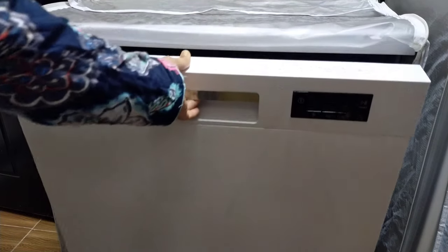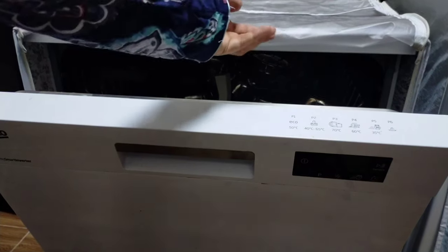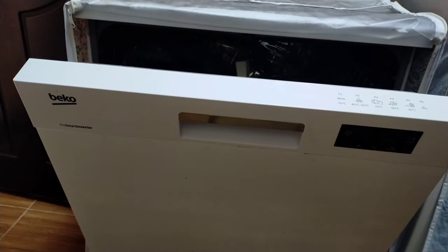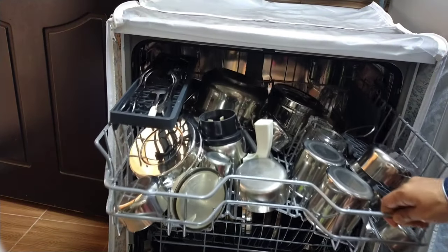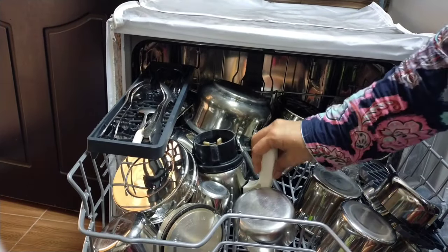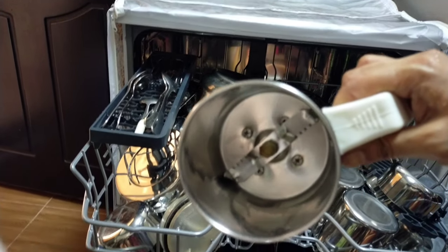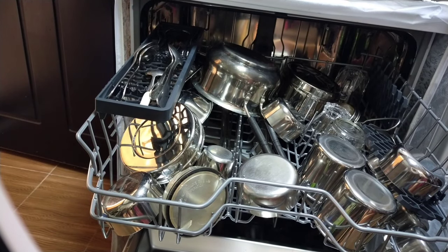60 minutes are up and the machine is turned off. Let's open the door. It's hot — steam is coming out, so we will wait for 10 more minutes. Now you can see that my dishes are clean and fully dried. Let me show you one by one.